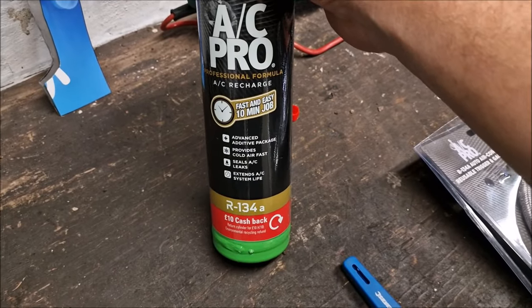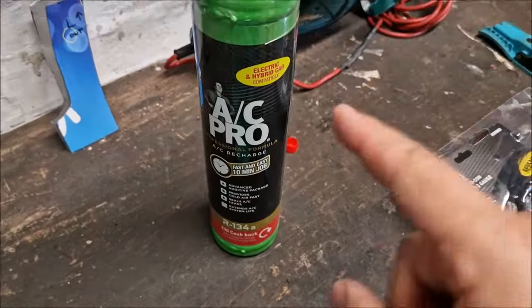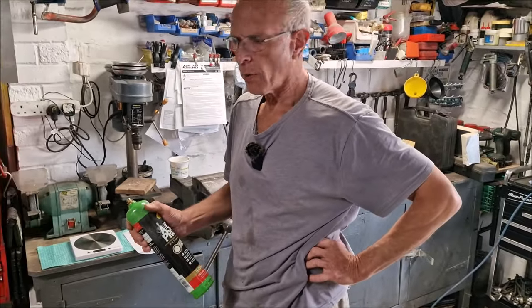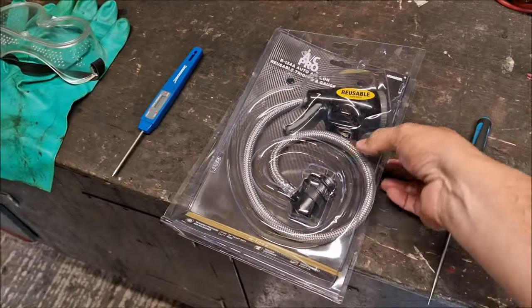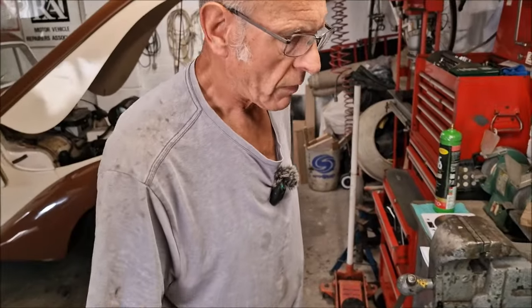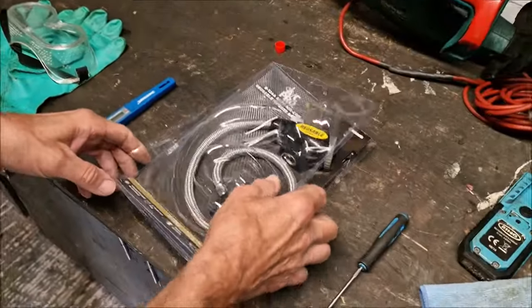The bottle is R134A, 510 grams, with £10 cash back when you return the tin. It cost Dad about 50–60 quid on a trade card. They also bought an R134A Auto Aircon Reusable Trigger and Gauge — the analogue version — for £17. So the total spend is around 70 quid. By comparison, Tom charges about 45 quid at the garage, though prices have gone up and 134A has risen in price. Dad hadn't rung around to compare, but it's also content for the channel.